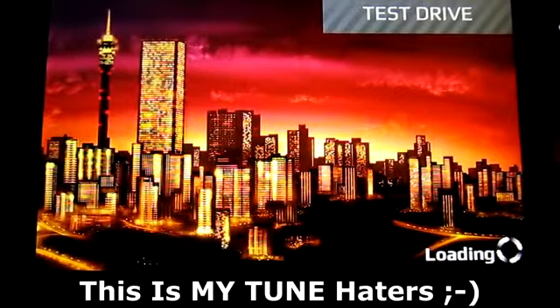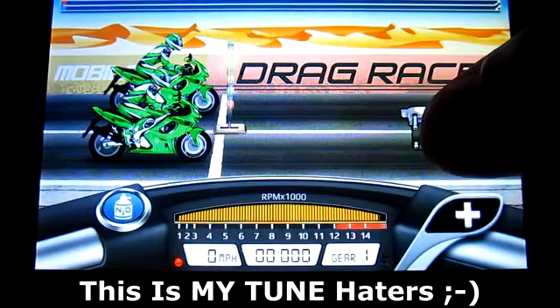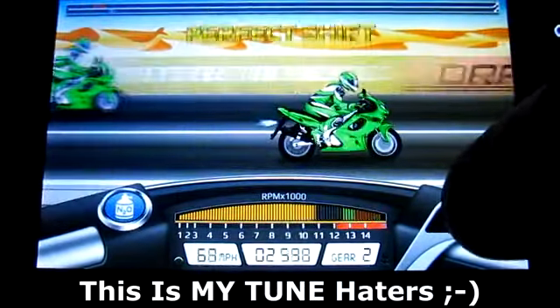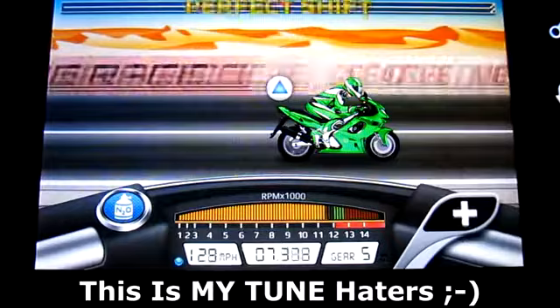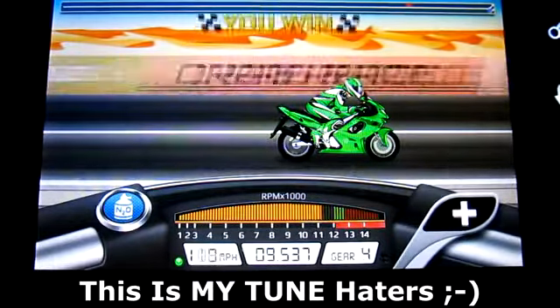What's up guys, d7worldsgaming here bringing you a tune for the Thundercat level 1 quarter mile for Drag Racing Bike Edition. This game just came out yesterday for the Google Play Store for Android only. It'll probably take some months until it comes out on the iPhone or iPad, whichever you use.